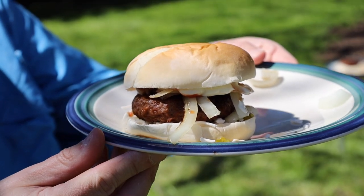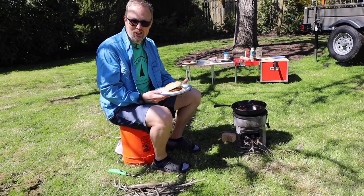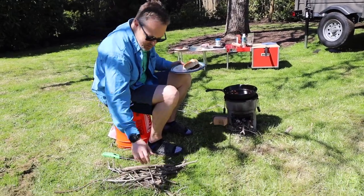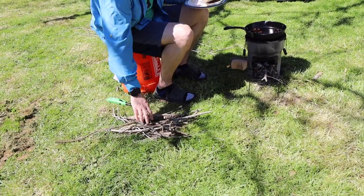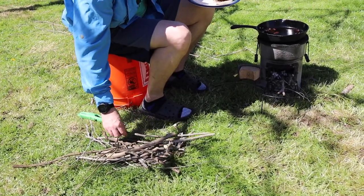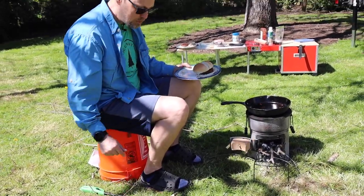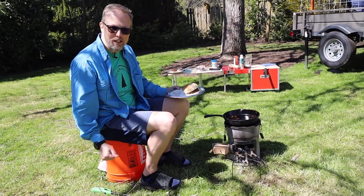Our burgers turned out pretty good. So we finished cooking up two burgers and our onions, and we've used honestly just a handful of sticks. I was cherry picking the dry ones because those burned a little bit hotter, but we still have plenty — they could probably cook a whole other meal with those sticks.